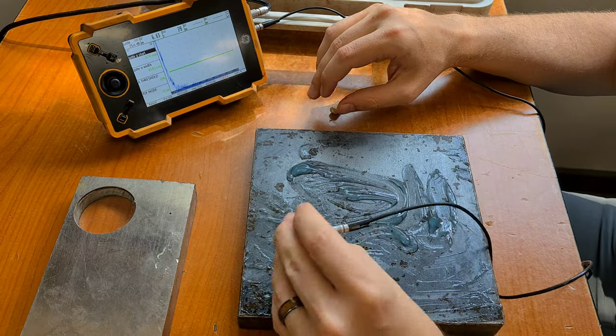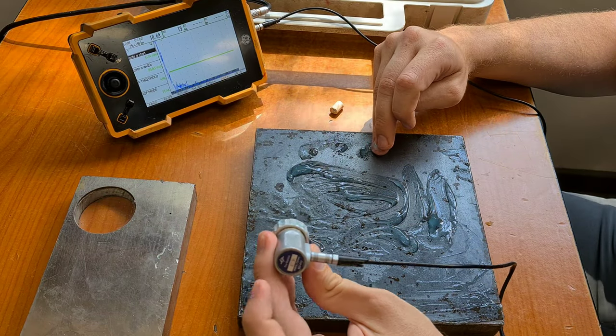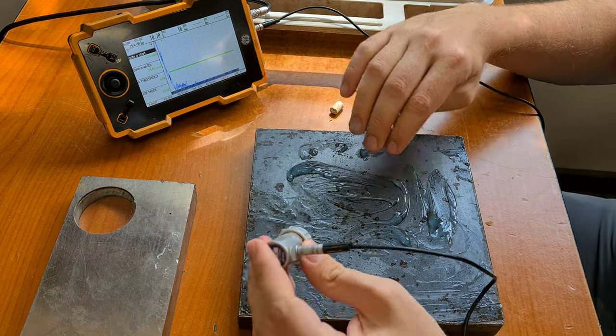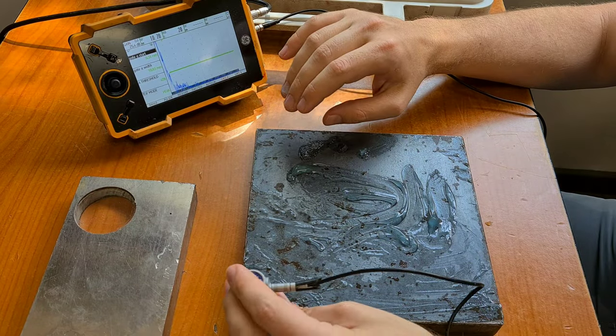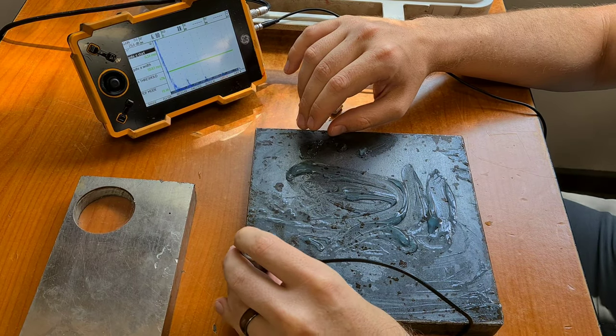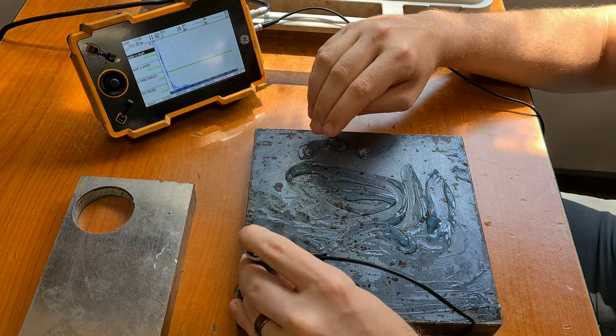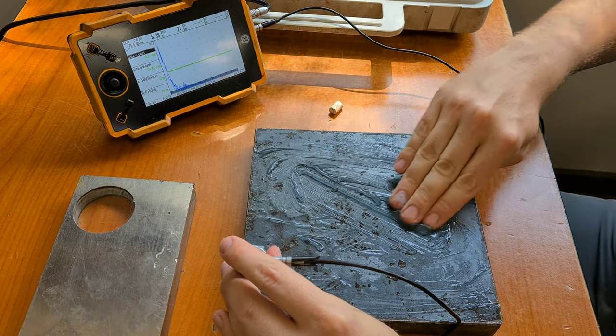We're trying to scan for laminations today. For a lamination scan you're typically going to need a zero degree probe and you will be scanning whatever part. For this purpose I just have a plate with some simulated laminations in it. On site it will look a lot different but the procedure should stay the same.